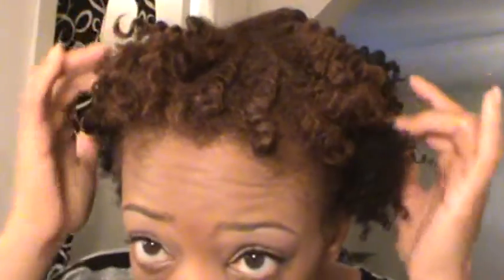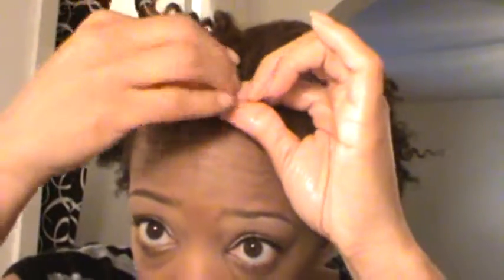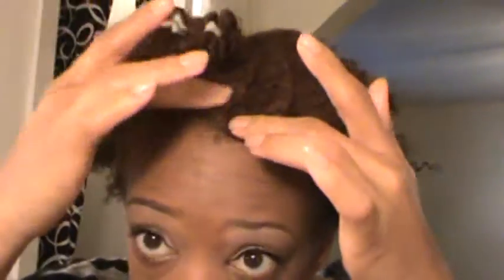Hello everybody, this is Kendra and today I'm going to show you how to do a couple of different styles. This is a flat twist — I did the flat twist down in a circular motion, and then in the back I did one section here and three on the bottom. To untwist it I'm going to use a little bit of oil mixed with shea butter. At the front I had it twisted over with bantu knots so that it would be curly at the ends.